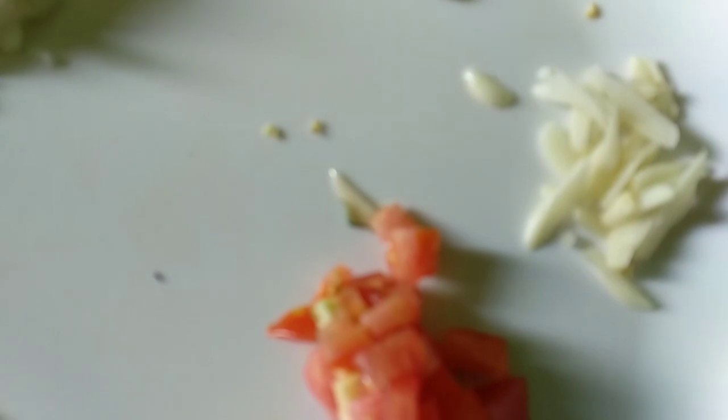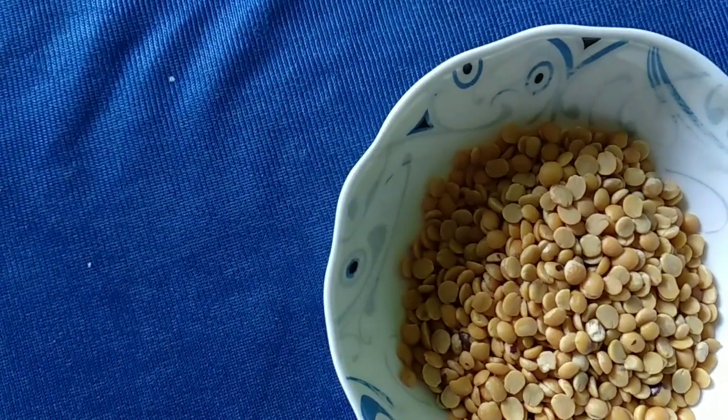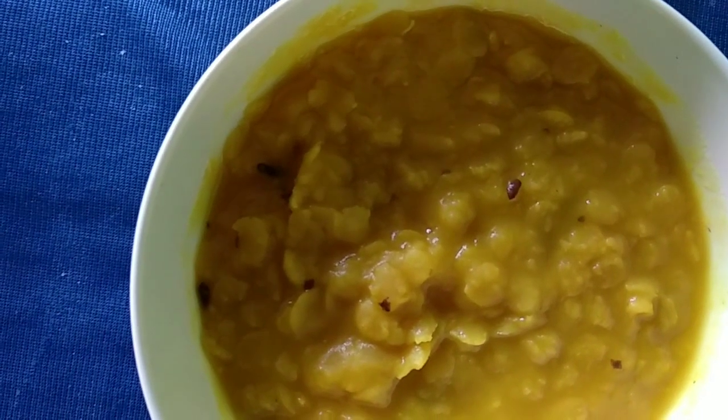We are going to make a small piece of dough. We are going to make the dough. Let's get a cup of water. Put a cup of water. Let's add a cup of water. Add 1 spoon or 2 spoons. Put a little bit of water, put a little more water.